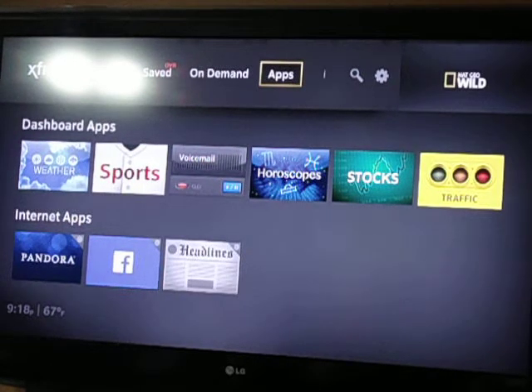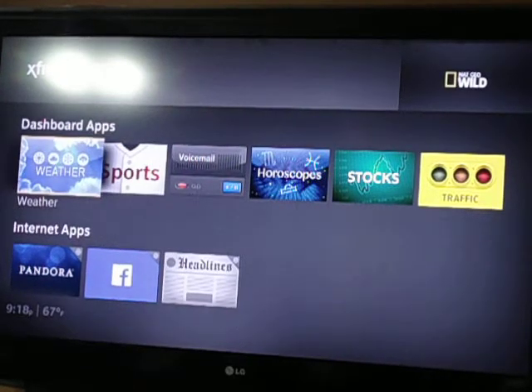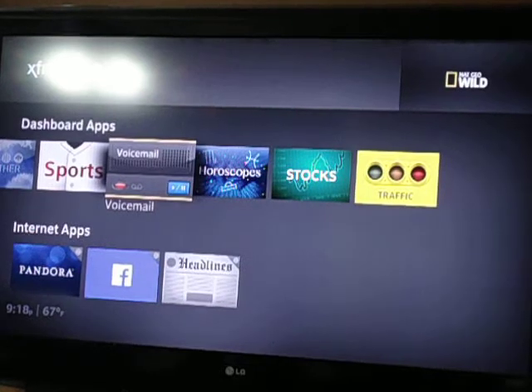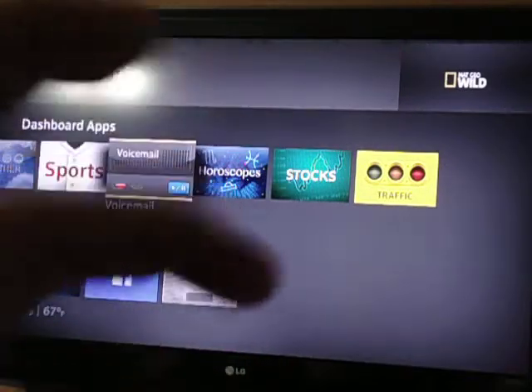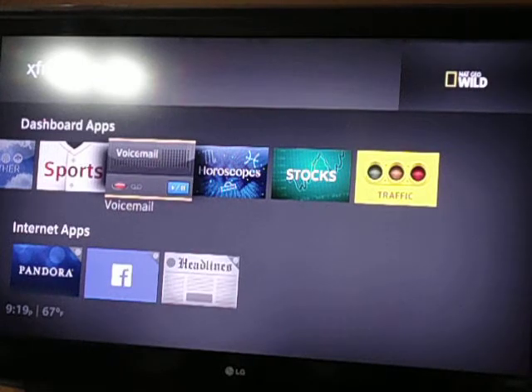As far as the apps go, you'll notice down at the bottom you get the weather app, obviously, so it tells you what it's like outside for that day and maybe even future days. It gives you sports updates, voicemail — which I'm pretty sure has to do with the triple play package; it has to probably be integrated into that for it to work. So without the triple play, that's probably the only time you get voicemail to work.